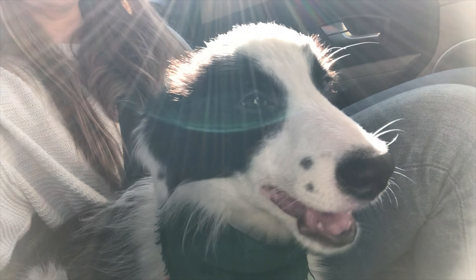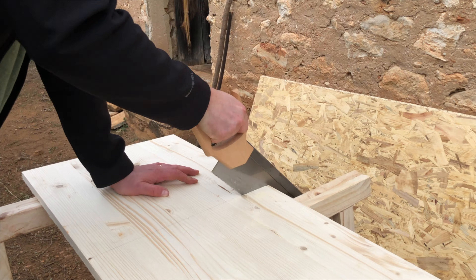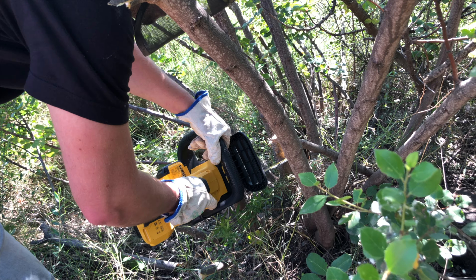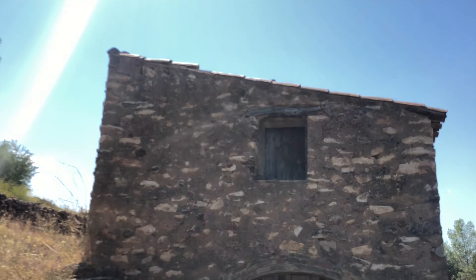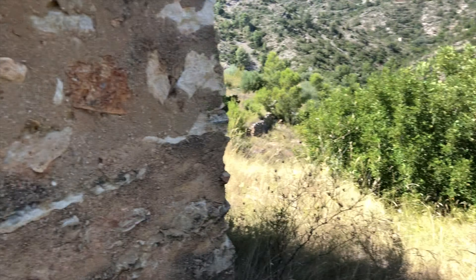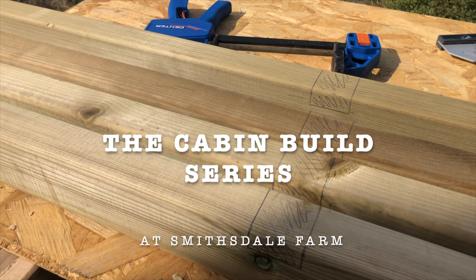We're Dani and Kate and this is Paco. We recently bought 12 acres of land in the Spanish mountains. Follow the journey as two DIY novices with tons of enthusiasm but not quite as much know-how, renovate a small stone barn into the tiny house of our dreams and bring the land back into full production. But first, before we rip the roof off our brand new home, we need somewhere to stay. Welcome to the Cabin Build series.